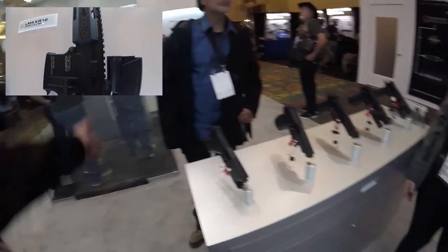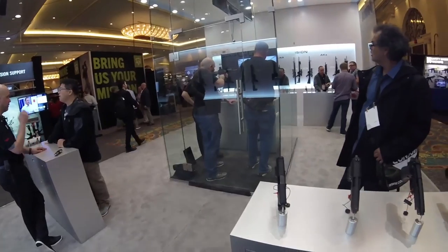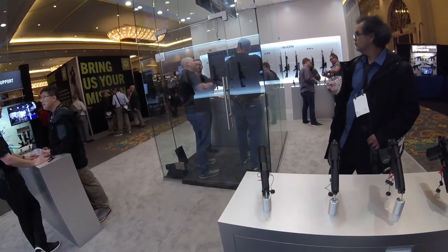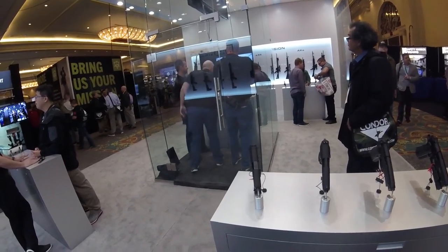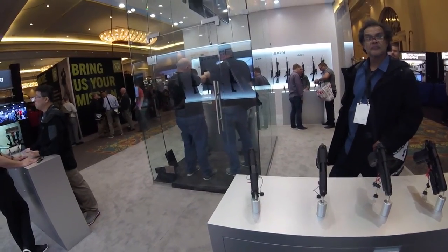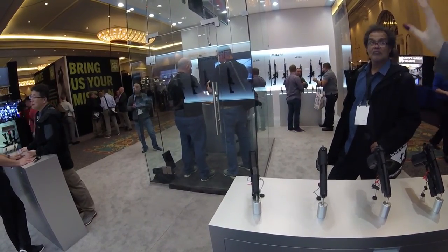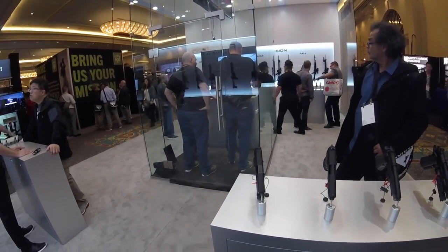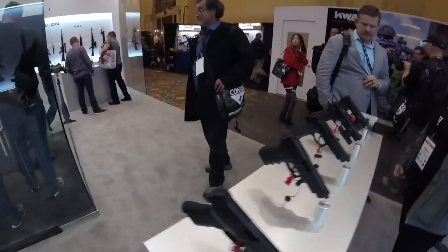They have a shooting range inside the booth. They've partnered with Laser Ammo — with the muzzle brake, they put a laser on there and have a simulator, kind of like how a Wii works, with a specific screen that picks up the laser. They have either an RM41 or the Allen 4 in there.